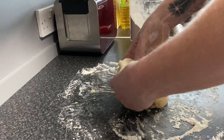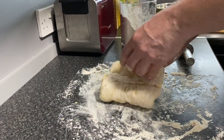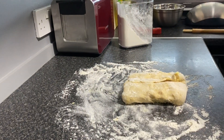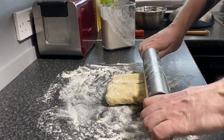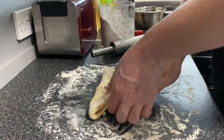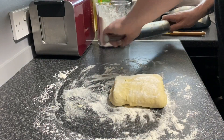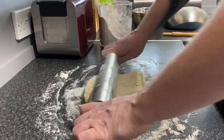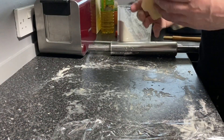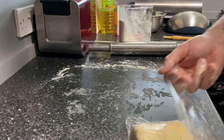Then we're going to roll it out again, making sure there's plenty of flour underneath the dough, and do the same again. That was our second fold — we're going to do it two more times so that we've folded the dough in on itself a total of four times. That's our last fold, so we're just going to pop that loosely into some cling film and put it into the fridge for 35 to 45 minutes.